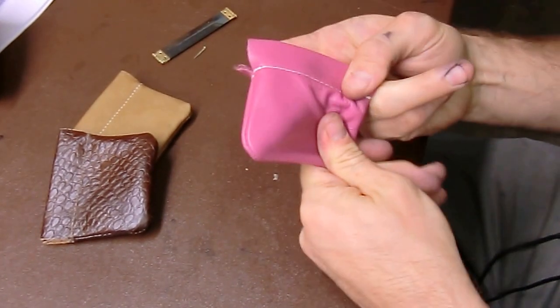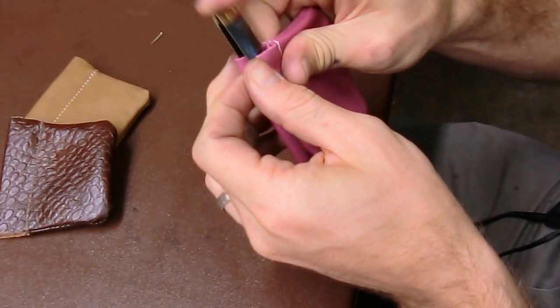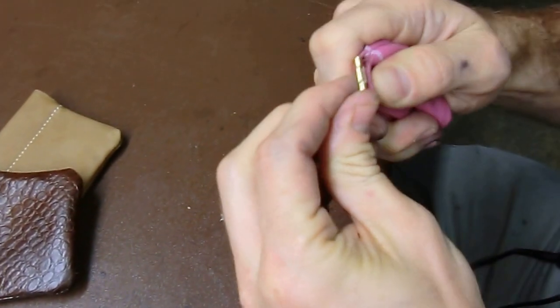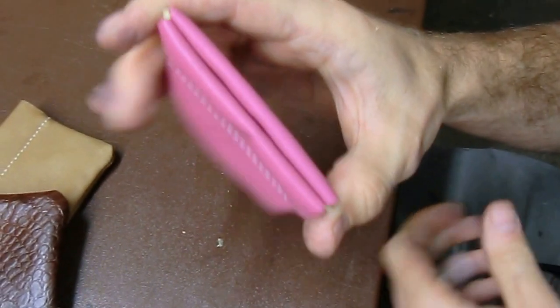Then once you've got that done, you just take your spring frame and slide it through. Even it up, take your pin, and you can use a little pliers or an anvil — sometimes it just goes in easy. Kind of straighten it, and you're done.